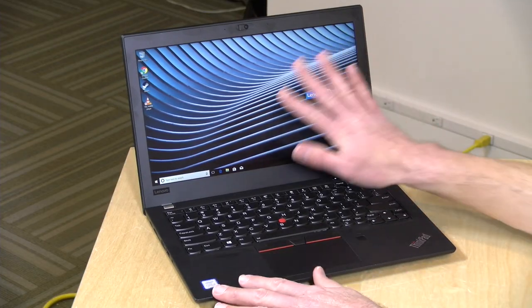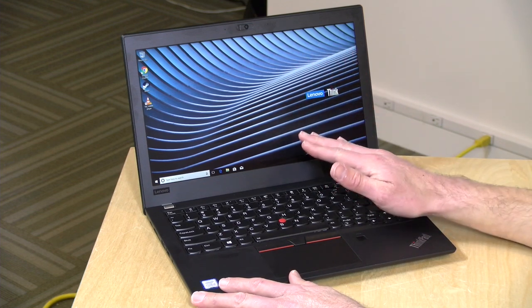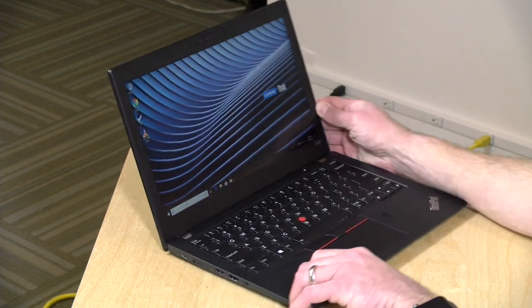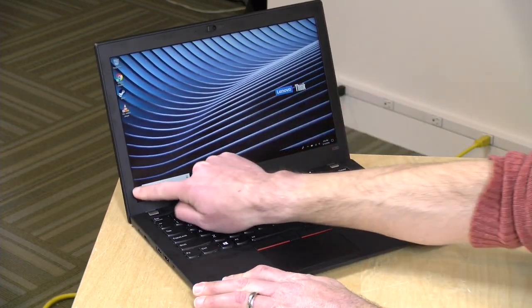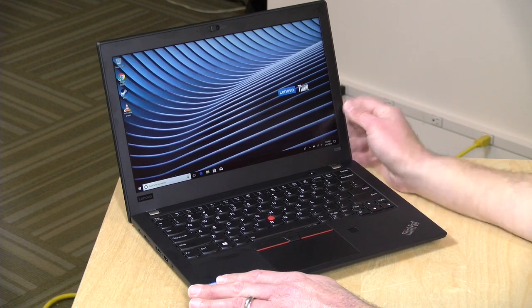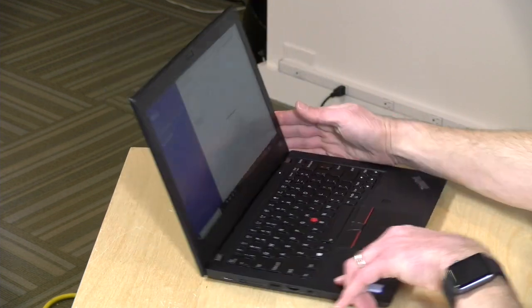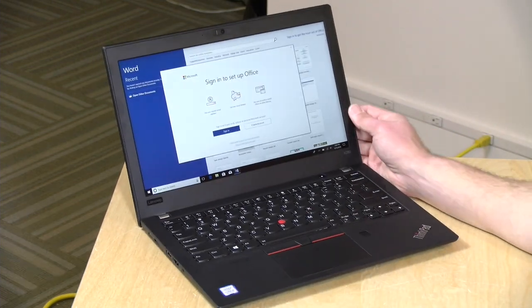I am very pleased with the display on this one — this is the 1080p display. The base model comes with a 720p display, but if you opt for the higher-resolution 1080p display you also pick up multi-touch functionality with it. So you do have some advantages to upgrading beyond the resolution. It's a matte finish too, so it doesn't look like a touch screen, but it is, and I've really been quite pleased with how it looks overall.